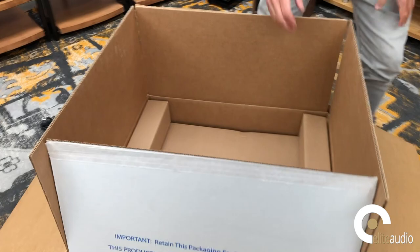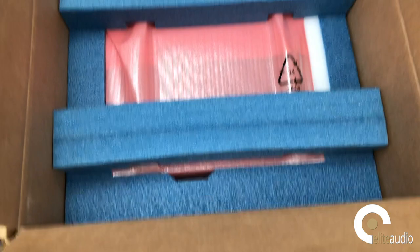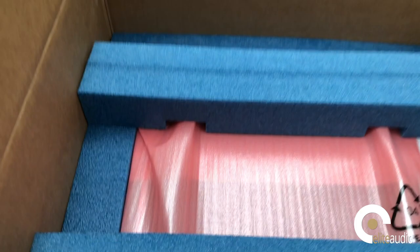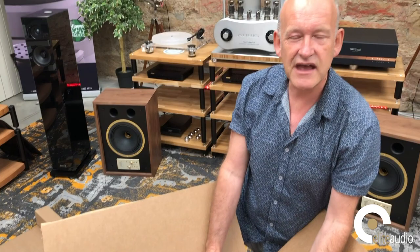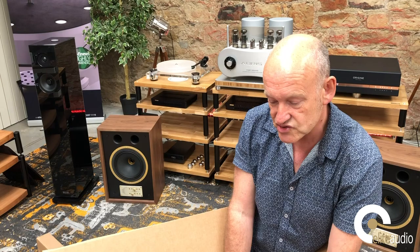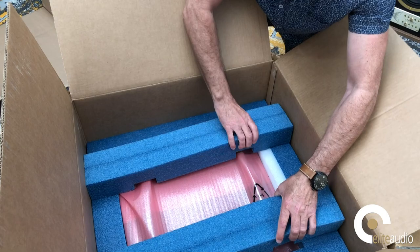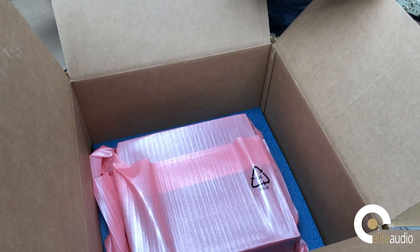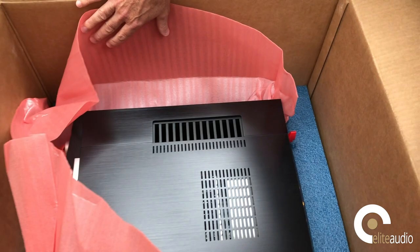We have a top protective foam cap that I'm just going to lift off. This is the kind of foam cap that all amplifiers should have — it ensures that in the likely event that the courier is slightly heavy-handed, there is enough padding and protection so that your beautiful Mark Levinson amplifier arrives in the same condition in which it left the factory. We pull this top part off and we can see that the amplifier itself is sitting very nicely in a matching bottom foam cap.